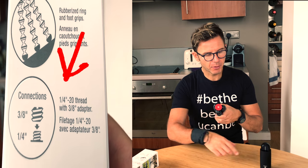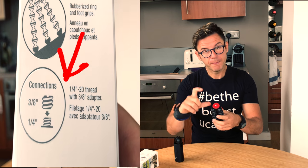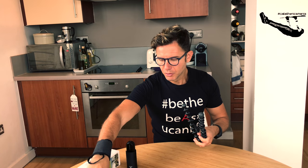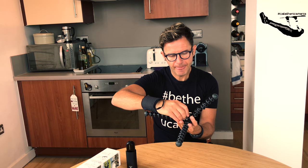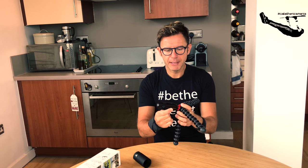With this adapter you can mount your camera or your phone. I also have a phone adapter, so it's really versatile. I can use my phone to shoot video or record, and also my favorite camera, the Insta360. You just need a quarter-inch screw or just the mount — you can adjust it right here.